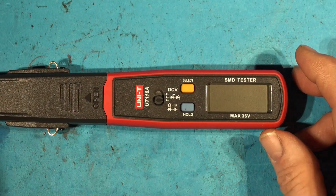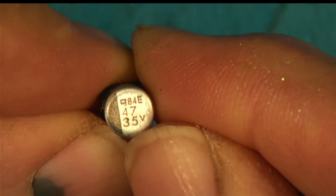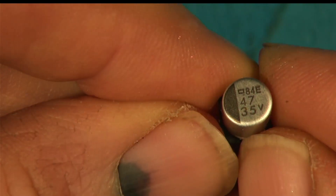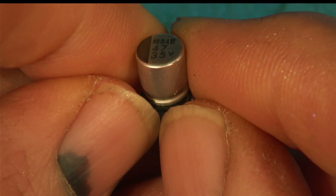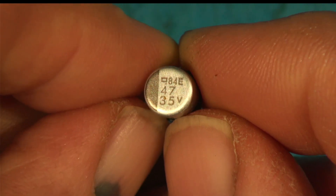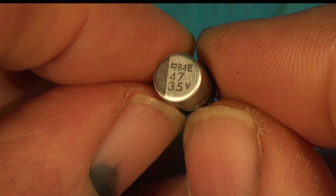I want to show you something about capacitors you might not know. If you don't know this, you might find it useful for getting your stuff fixed, because they are treacherous little buggers. This one is a 47 microfarad 35-volt capacitor from a Bose unit, but it could be from many types of equipment. When you find a board with multiple caps, some are blown and some aren't - sometimes two identical capacitors and usually just one has gone.